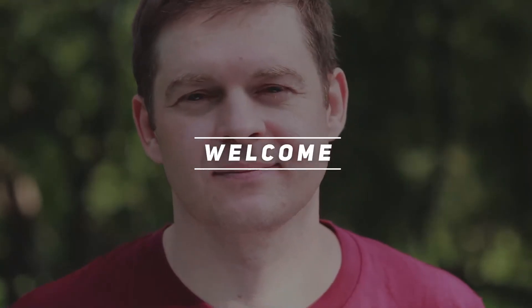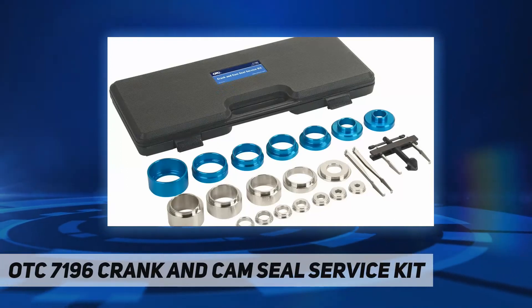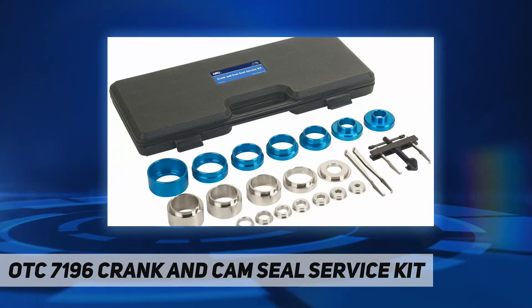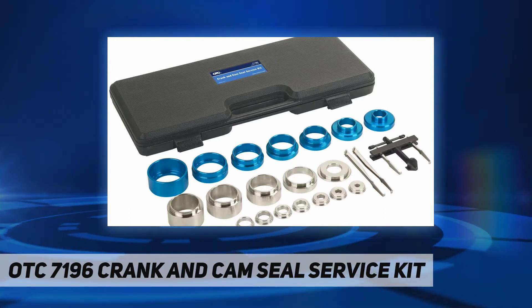Hey, welcome back to my channel. OTC 7196 crank and cam seal service set removes and installs camshaft and crankshaft seals on cars, trucks, vans, and SUVs without damage.